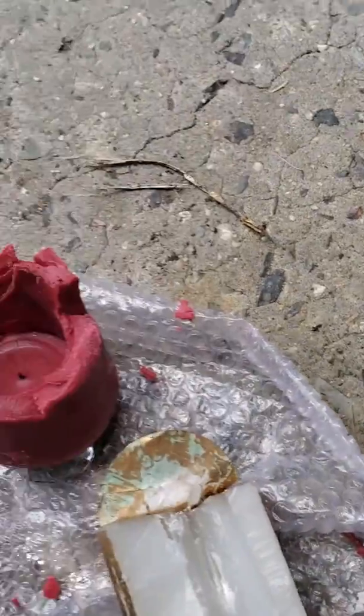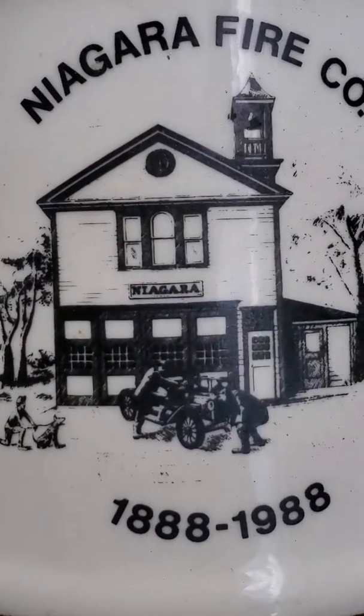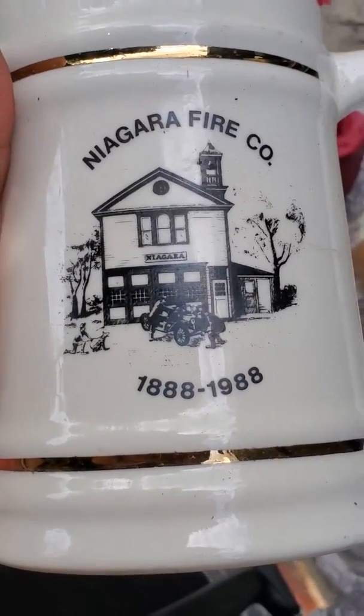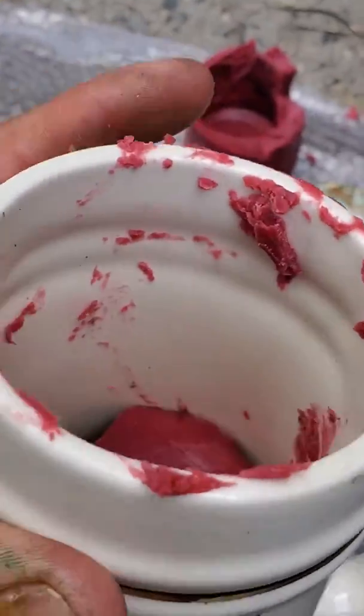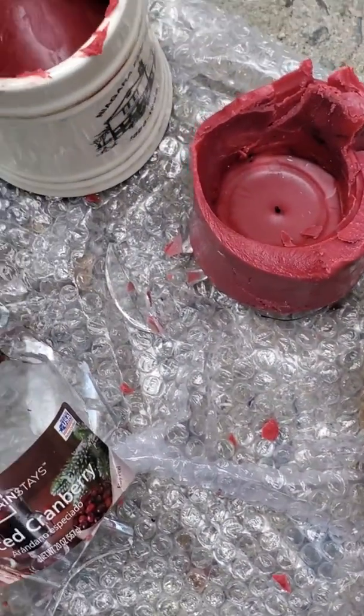I wanted to make this — an old mug I found of Niagara Falls, I believe, Fire Company. Really cool, really freaking cool. So I'll clean all that off before I try to put it on eBay or Craigslist or something.